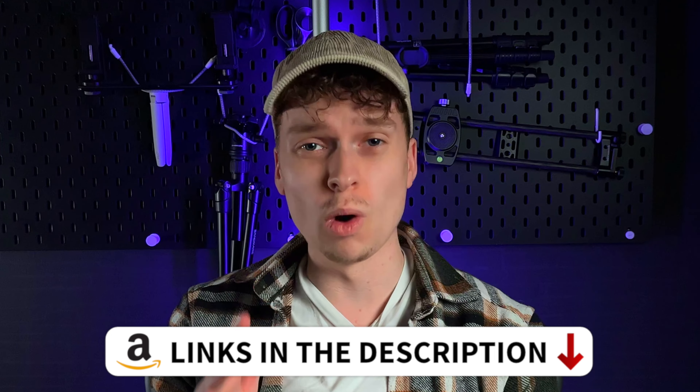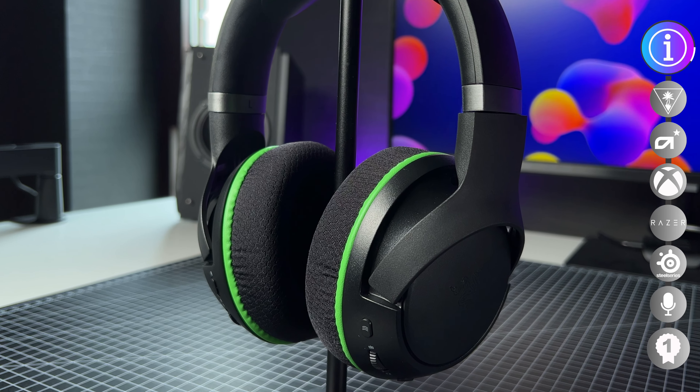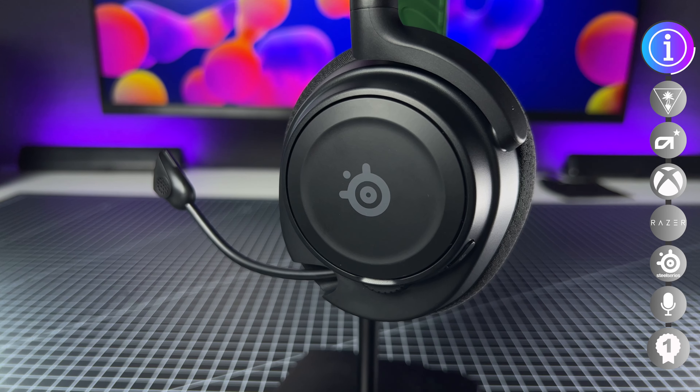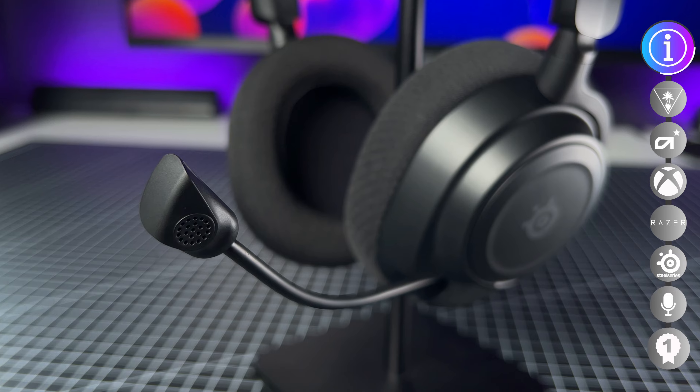If you're in the market for a good wireless headset, this is the video for you. Today we're looking at the Razer Kraken Pro, the Logitech G Astro A30 Lightspeed, and the SteelSeries Arctis Nova 7.